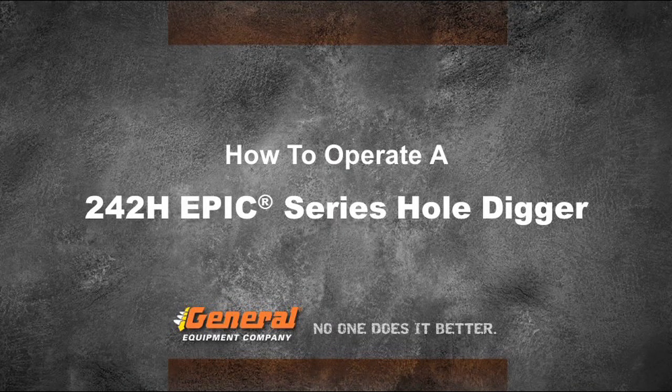Hi, I'm Dave for General Equipment Company and today, in this segment, we'll show you the basic steps of how to attach an auger to the powerhead of the 242H Epic Series Hole Digger. We'll also show you how to operate the unit once the auger is attached.